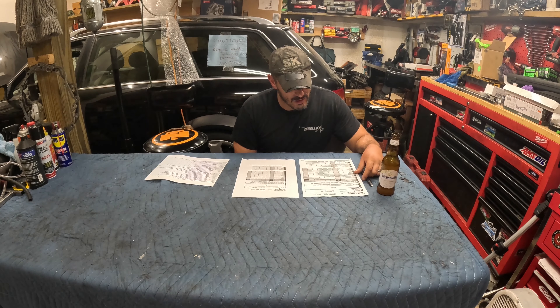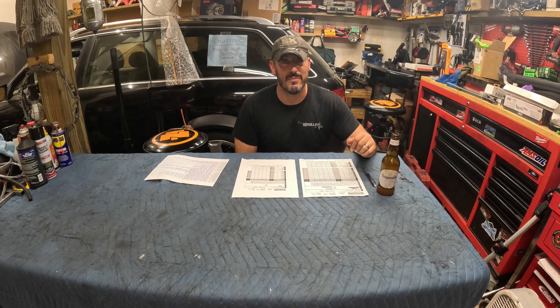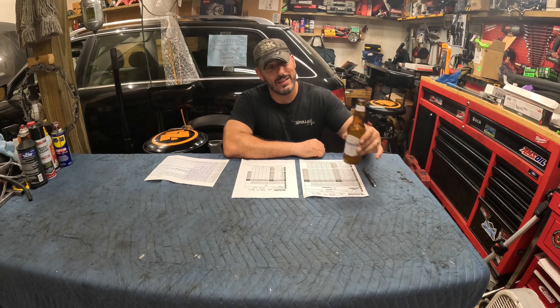This data confirms my logic that I want to get these sediments and extra wearing material out of the engine's bloodstream as soon as possible. Having data to back that up is interesting and informative. I hope you liked this video — if you did, please give me a thumbs up. I'll say goodbye while I finish this beer and I'll see you on the next video. Take care.